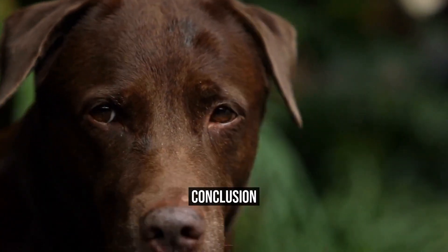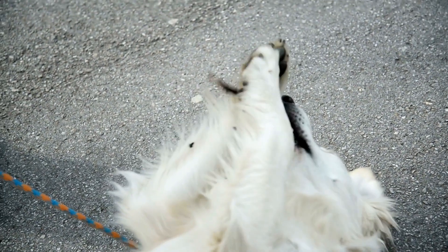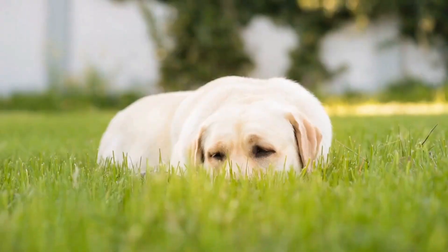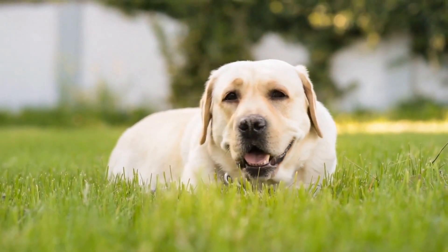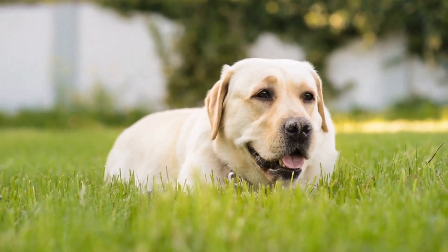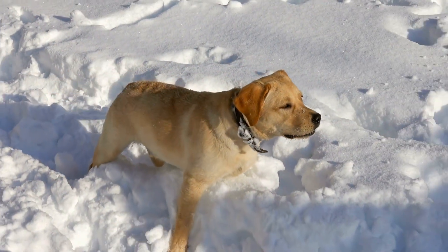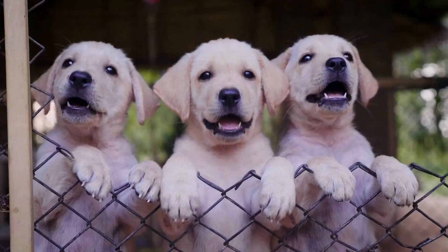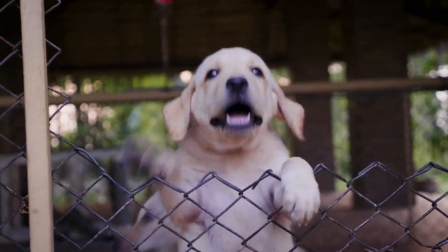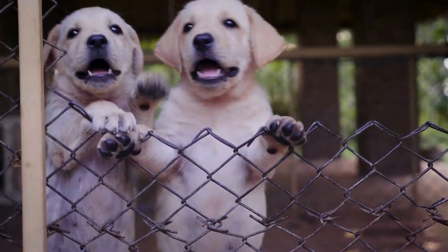In conclusion, socializing your Labrador Retriever Puppy is an important process that should not be overlooked. Early socialization can go a long way in shaping your puppy's behavior and personality for the rest of their life. Follow the steps outlined in this guide to ensure that your puppy is properly socialized and ready to become a well-adjusted and confident adult dog. Remember to take it slow and be patient, as socialization is a gradual process that should be done in a positive and controlled environment.